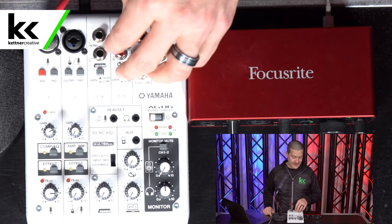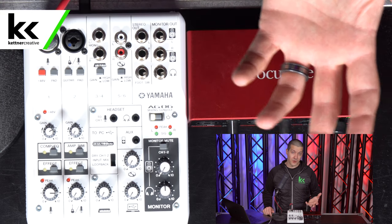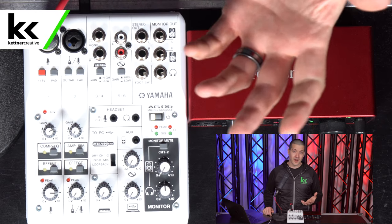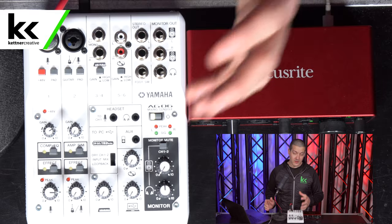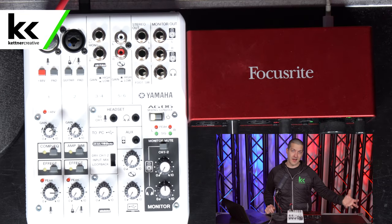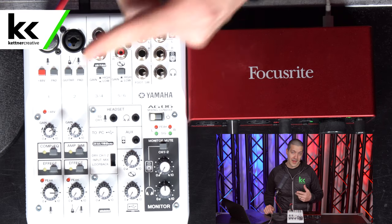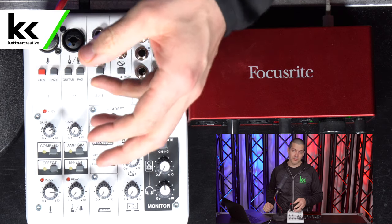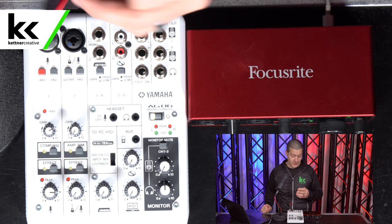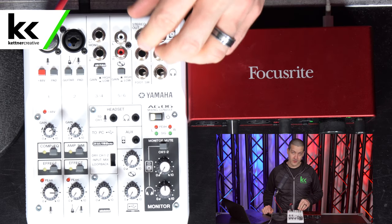For home streaming, the Yamaha AG-06 is better value. When streaming you typically only use one microphone, so the single phantom power channel isn't a limitation. You get tactile controls close to hand, more inputs — including a stereo input for a soundboard — and the USB loopback feature, which lets you grab audio from a source like YouTube, run it through the mixer, and send it back out to OBS in one USB cable. The Focusrite Scarlett essentially just has two inputs to feed your live stream.